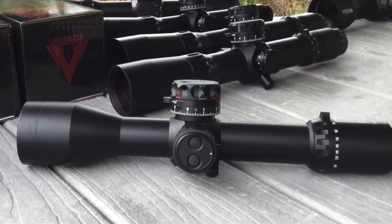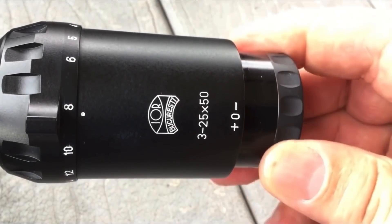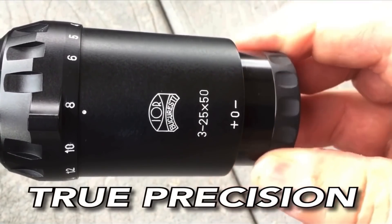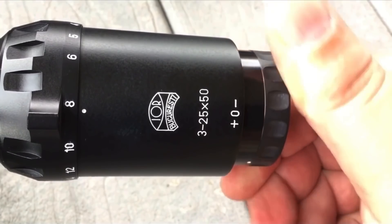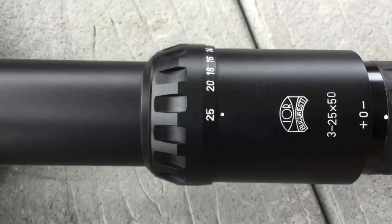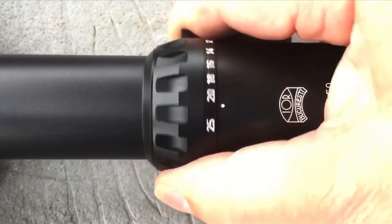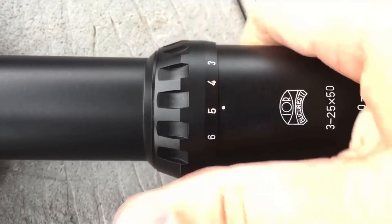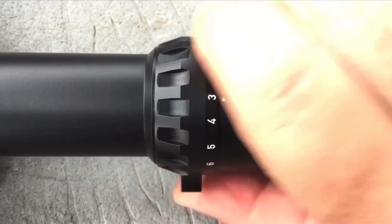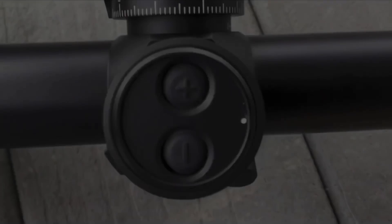First up is the eyepiece. The best way I know how to describe it is that it feels like the volume knob on a really high-end stereo — all the controls on this thing do. You can't imagine the level of precision of a scope of this build quality compared to a budget scope. It's like a fine sports car; until you jump behind the wheel, you don't know what you're missing.